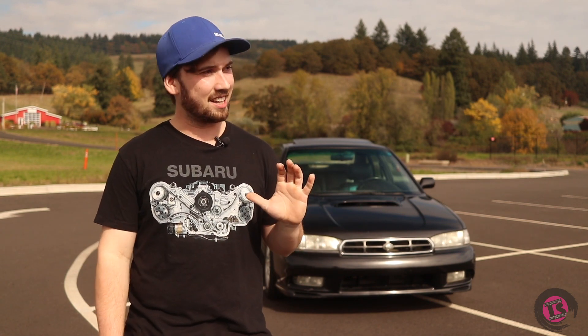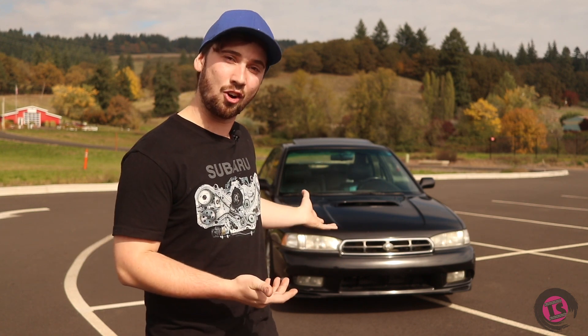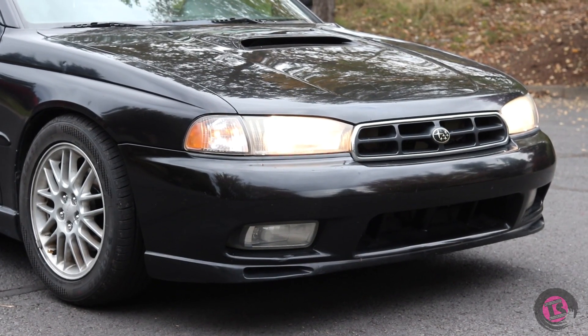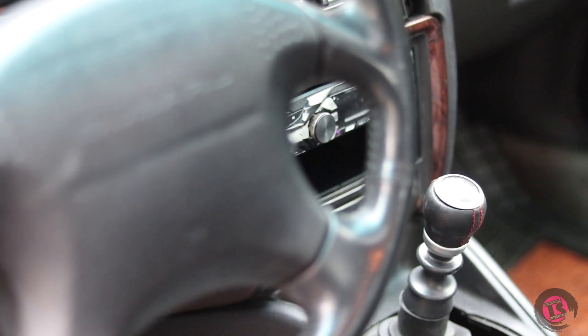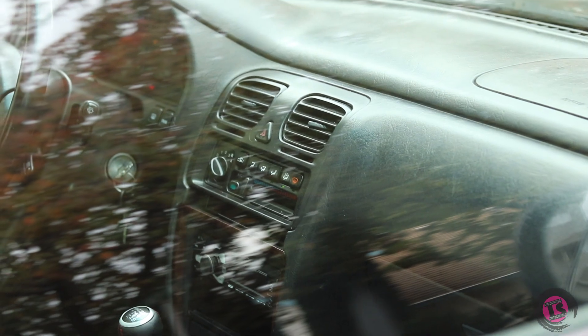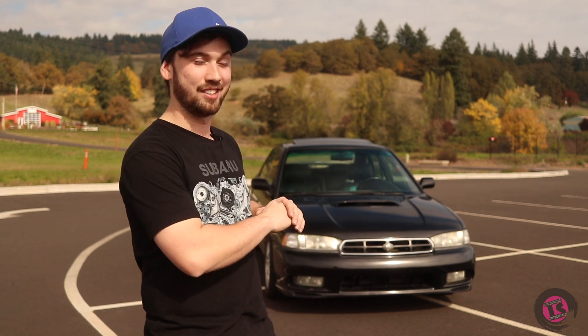All in all, the whole point of the build was to be unique and to be cheap — and in all actuality, we really don't have that much money into this car. With all the work I did myself, buying the wrecked LL Bean, and buying the transmission, the cost was surprisingly low. We ended up with a product that's super fun to drive, makes beautiful noises I can't get enough of, and it's something I'm going to enjoy for a long time. And I guarantee you won't see another one like this on the road — ever.